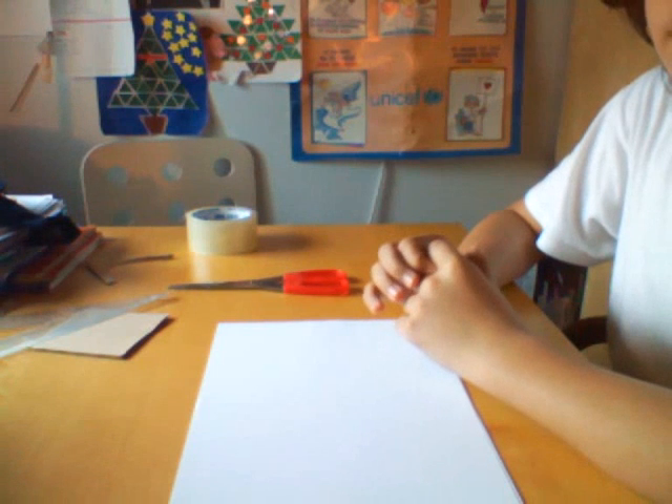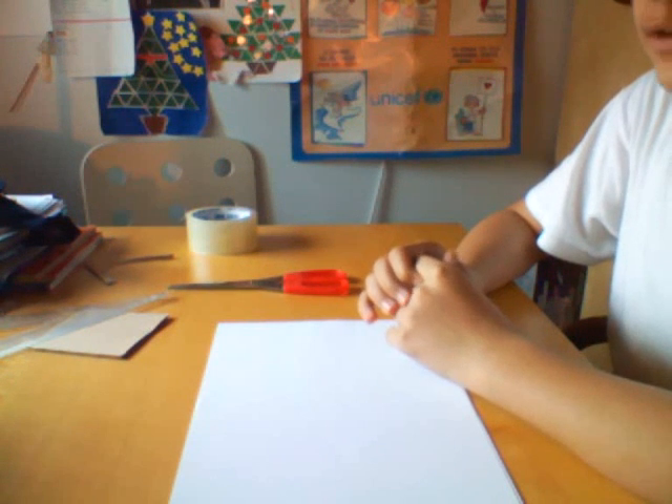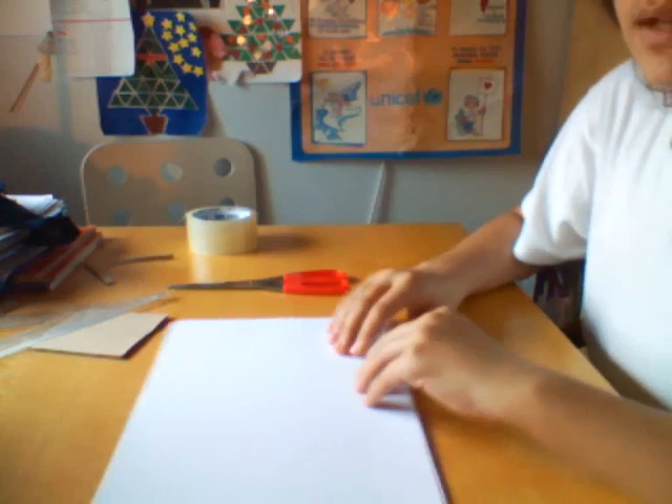Hello, I'm going to teach you how to make a paper sniper rifle. The first thing you need to do is make three tubes.